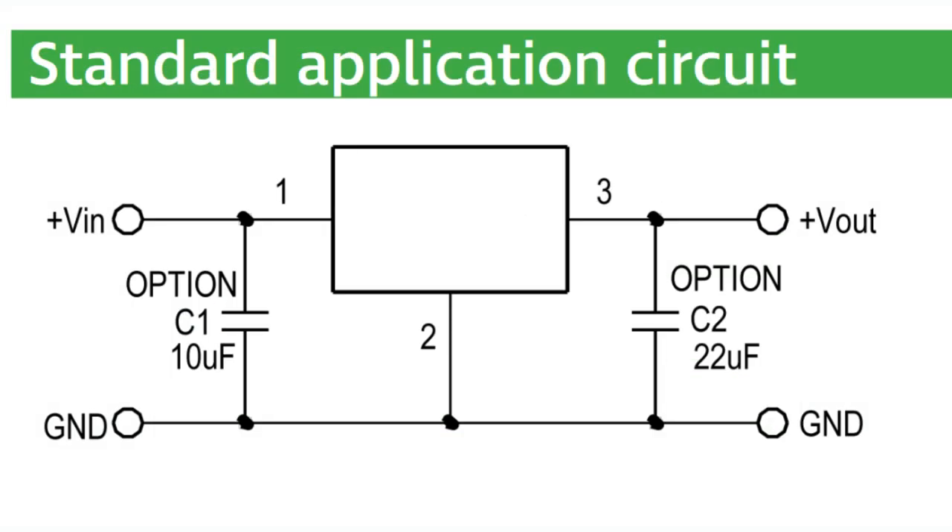This is the usage schematic: V-in, give it at least 10 microfarads; V-out, give it at least 22 microfarads. You're done. You've got 5-volt clean output with very low ripple, up to 3 amps DC, from about 6 to 24 volts DC input — a ridiculous, very high voltage range. It's all done for you, fully potted, and ready to go.